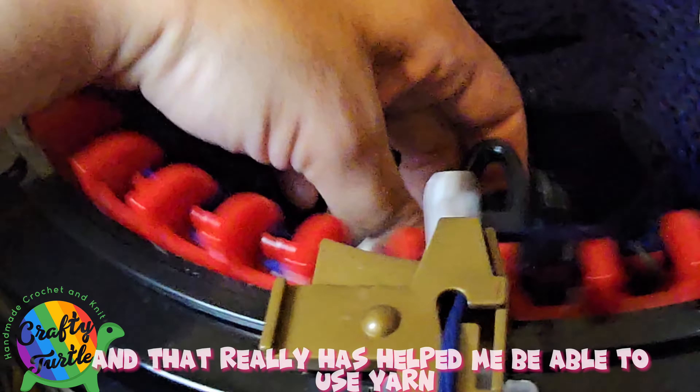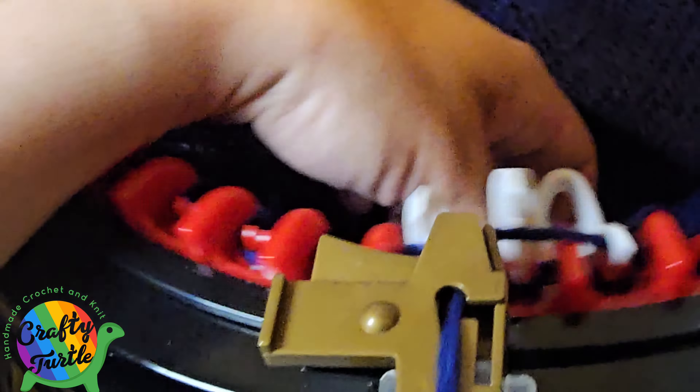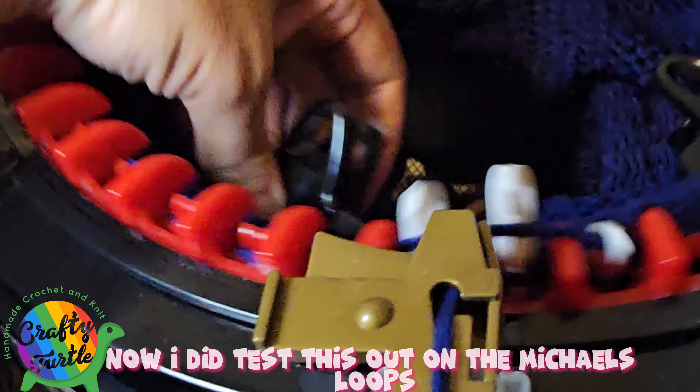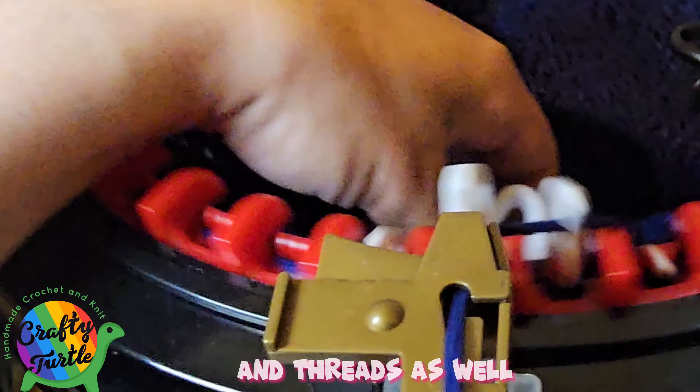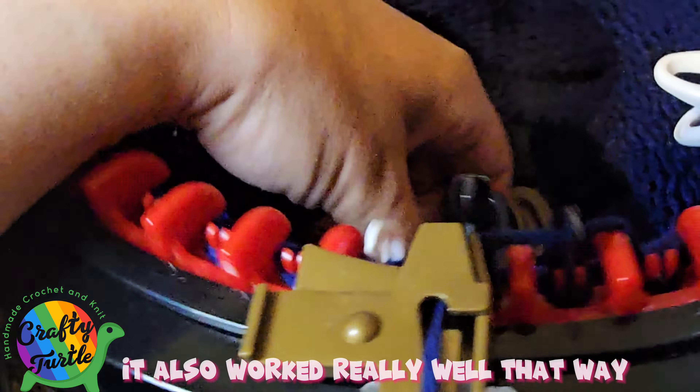That really has helped me use worsted weight yarn without dropped or tuck stitches — it's been really helpful. That's the trick I think you should all use if you want to use worsted weight yarn on your Addi Express King Size. I tested this on the Michaels Loops and Threads as well and it also worked really well there.